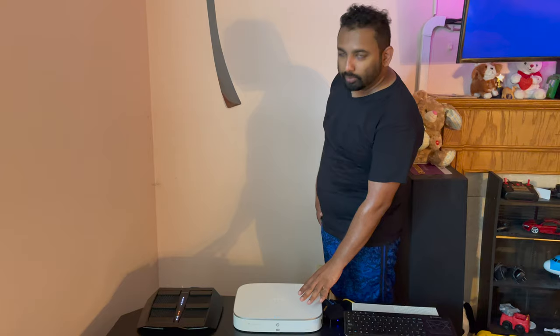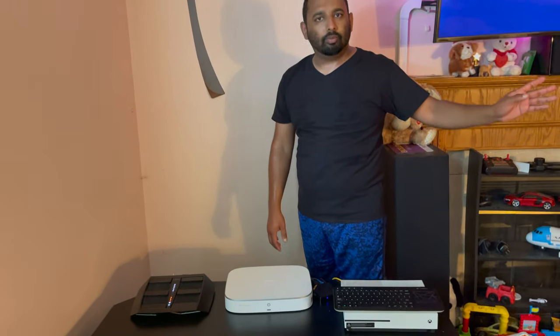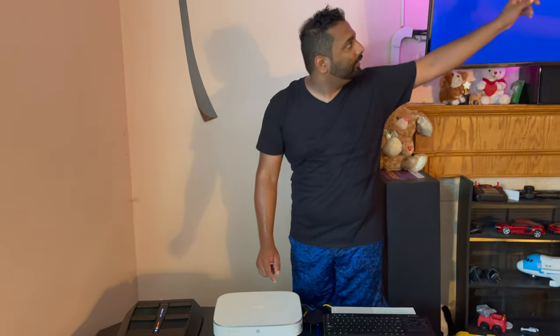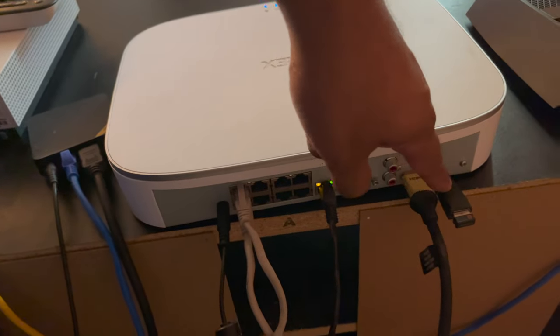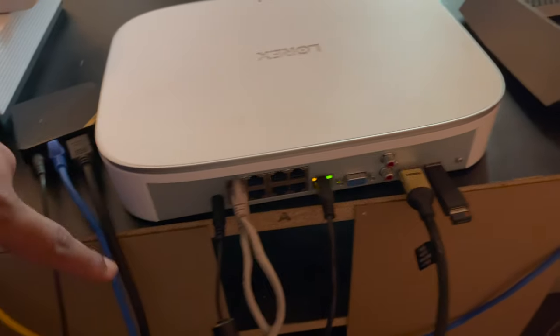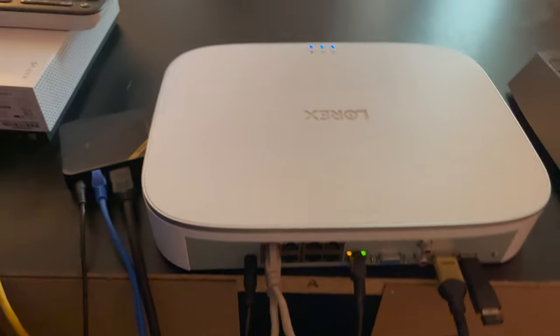I set up two cameras — one in the front and one in the back — and I'm just going to test the system with only those two cameras for now. I'm going to install everything later, but I want to power up this system first. I plugged in my two cameras, my ethernet cable, and the HDMI cable. Let me show you the back of the NVR: I have my ethernet internet, my HDMI, a wireless mouse receiver, two ethernet cables from the cameras, and a power cable.